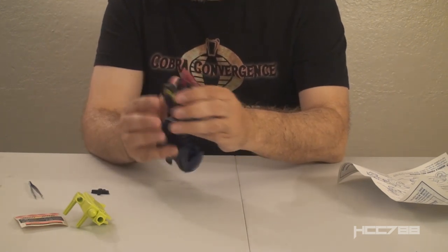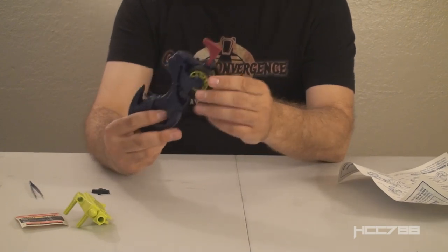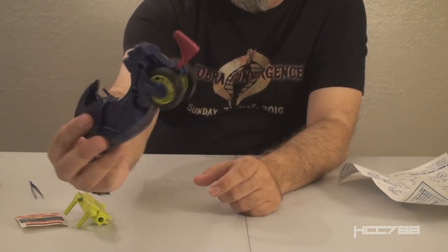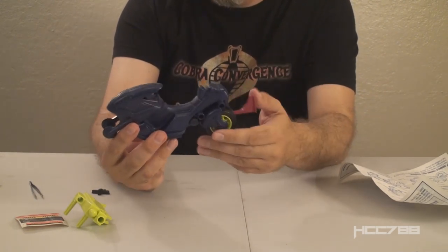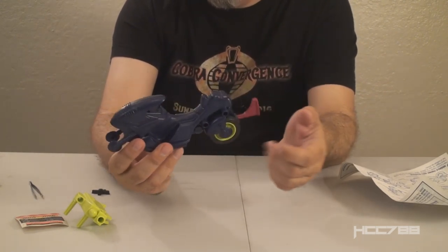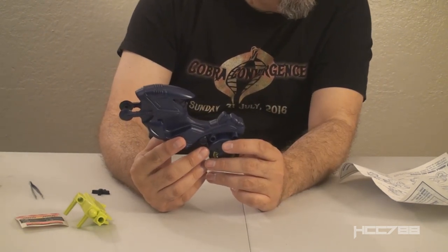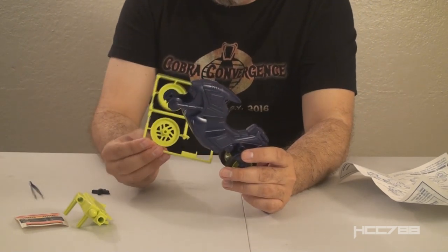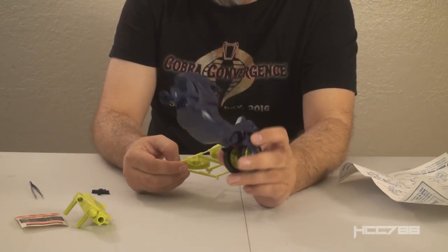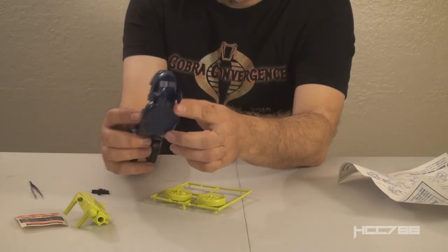We did it! The rear wheels are on and the body did not break — so that's a major hurdle to completing this thing, assembling it without breaking it. I can already see that step four involves the front wheel assembly, and this is the trouble spot — this is where other YouTubers have broken it.